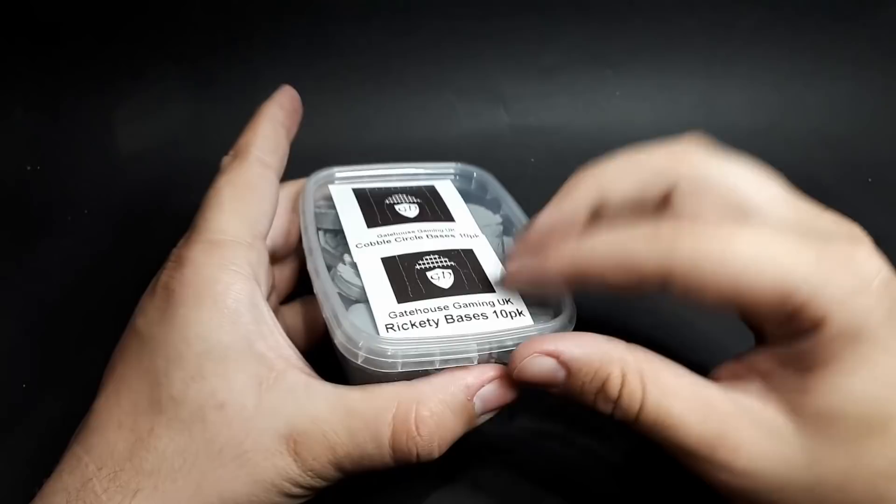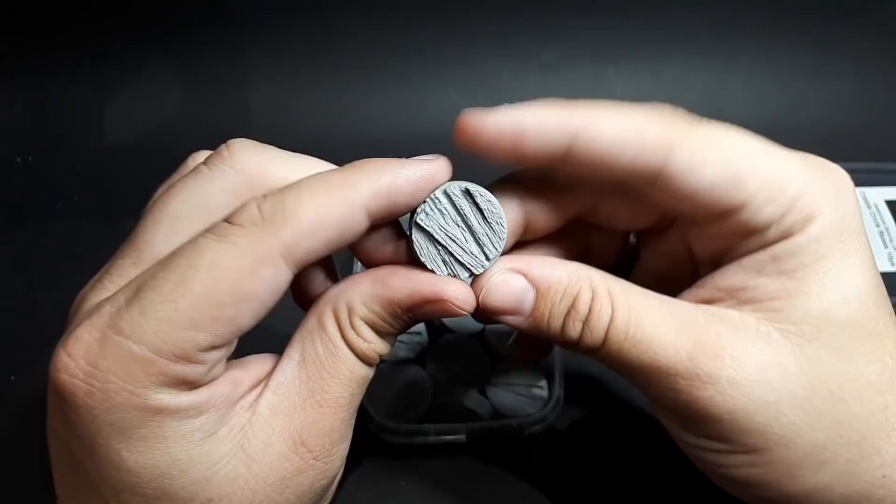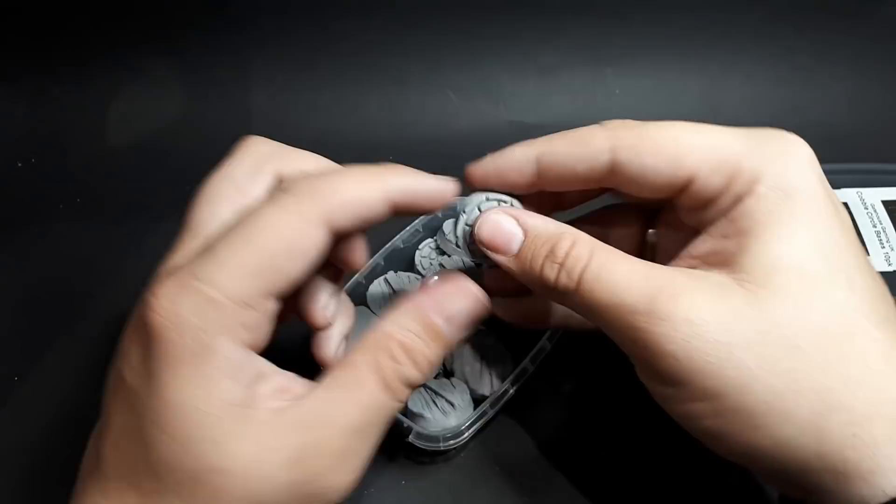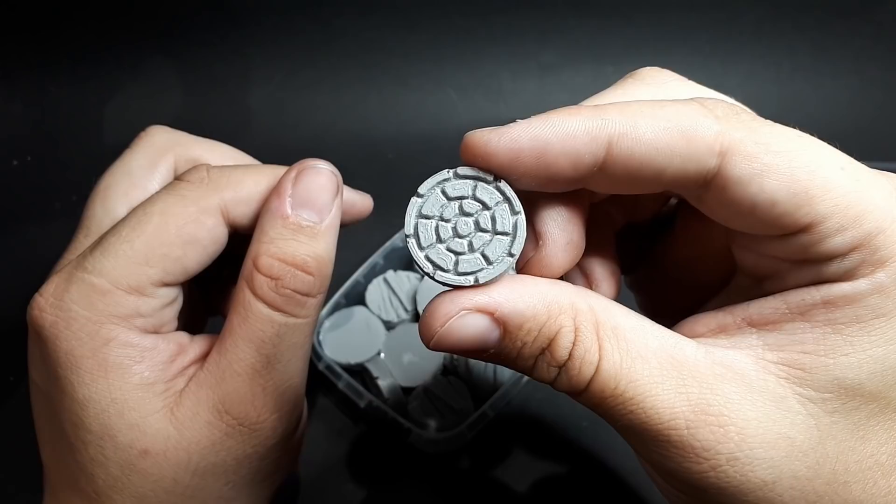We've got cobbled circle bases and rickety bases. The rickety bases are really nice — look at those. If you put the rickety bases and the shanty wood bases together for an army, you've got a pack of each, and you can have a quite nice varied looking army. I quite like the round cobblestone bases as well — they make me think of Ninja Turtles for some reason. They're very excellent as well and I look forward to painting those.